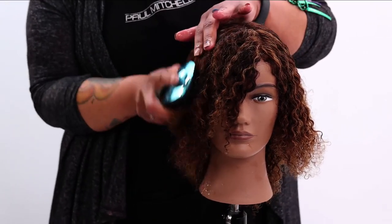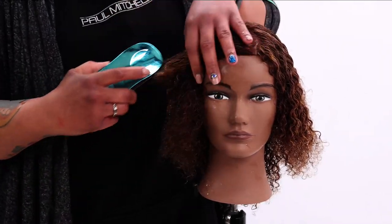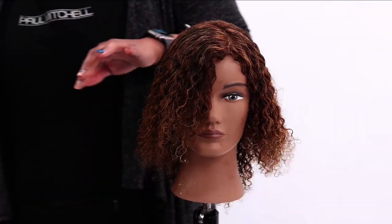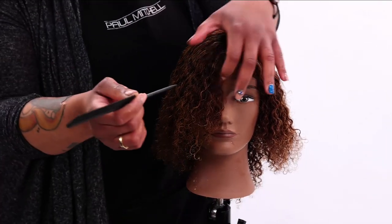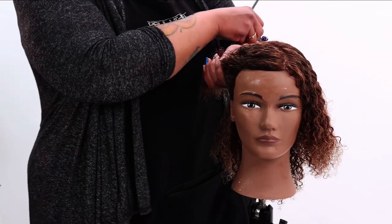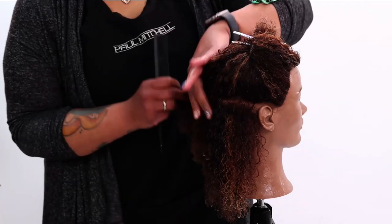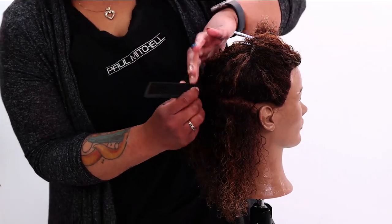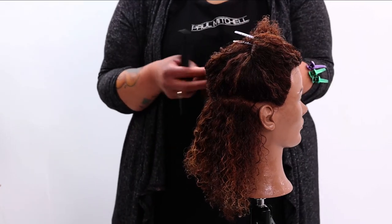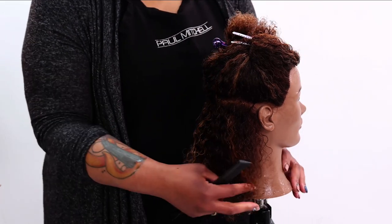That is why it's really important to set yourself up for success with a good shampoo and condition, so that way it makes it a lot easier when you're working with your style during the whole process. I always like to work with my carving comb or at least some type of tail comb. I always work in the back nape section first — it's just a lot easier to work from the bottom up.